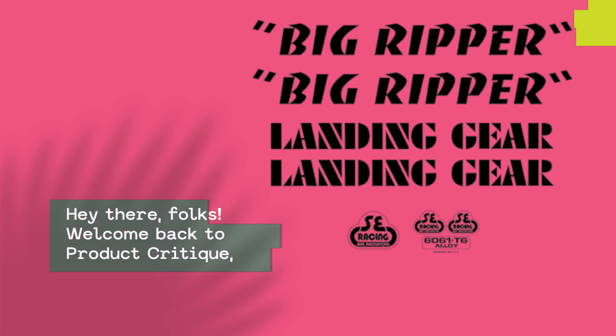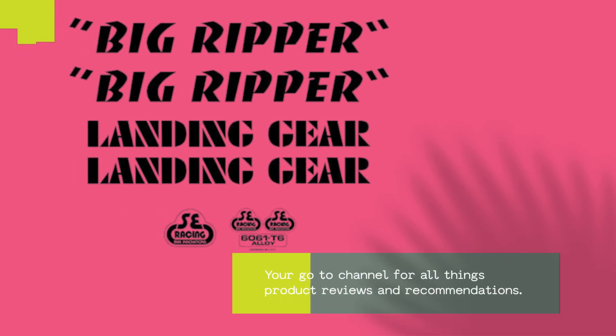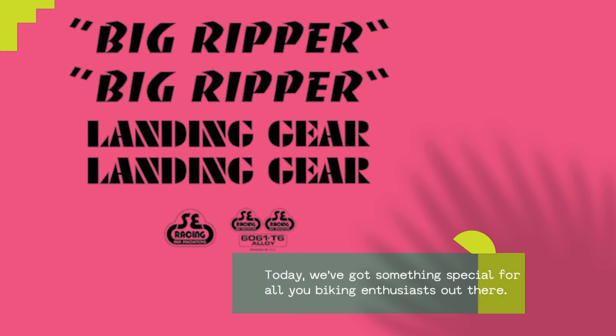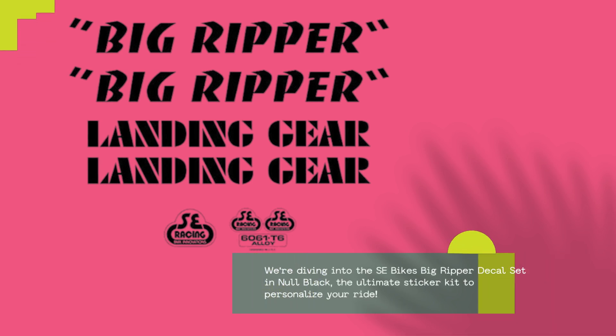Hey there, folks! Welcome back to Product Critique, your go-to channel for all things product reviews and recommendations. Today, we've got something special for all you biking enthusiasts out there. We're diving into the SE Bikes Big Ripper Decal Set in Null Black, the ultimate sticker kit to personalize your ride.